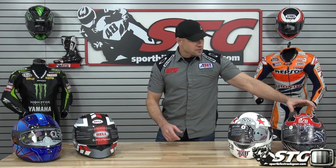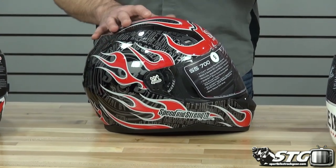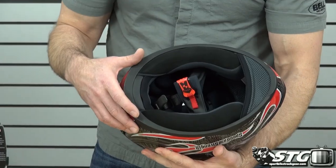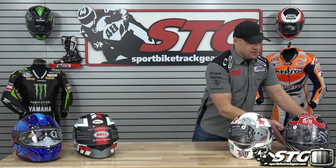We're going to subdivide this video into a couple of different groups. The first group includes the Speed and Strength SS700, the SS1100, the all-new Bell Qualifier, and the HJC CL-17. Opening with the SS700 from Speed and Strength: size medium, 3.1 pounds on our scale — the lightest helmet in the whole video. DOT certified. Solid colors are $80.96, graphics up to $98.96. Intake vents on the top and chin, removable/washable/replaceable interior, quick-adjust ratchet-style retention system, includes a chin curtain. Really small outer profile — one of the highlights of that helmet for sure.